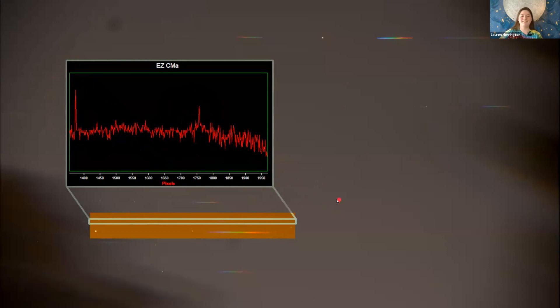Luckily around that time I got an astronomy camera for my birthday — a monochrome CMOS camera like the kind they're making nowadays for planetary cameras. I knew you're supposed to be able to do this with video, like Tom says, so I put my star analyzer on the camera and put it in my telescope to see what I could see. Maybe I could get some magnitude-zero stars like Vega or Arcturus. I got a lot more than magnitude-zero stars, and that's what I'm here to talk about today.